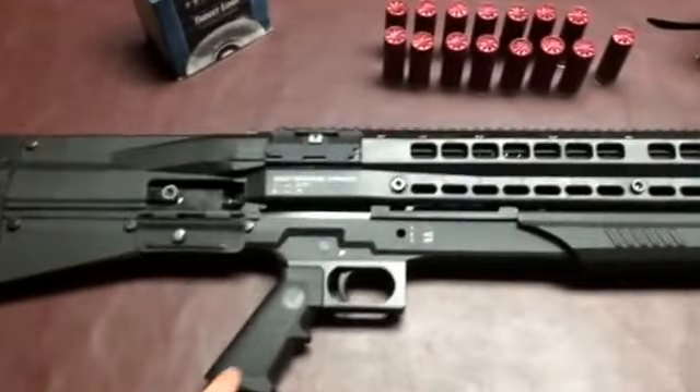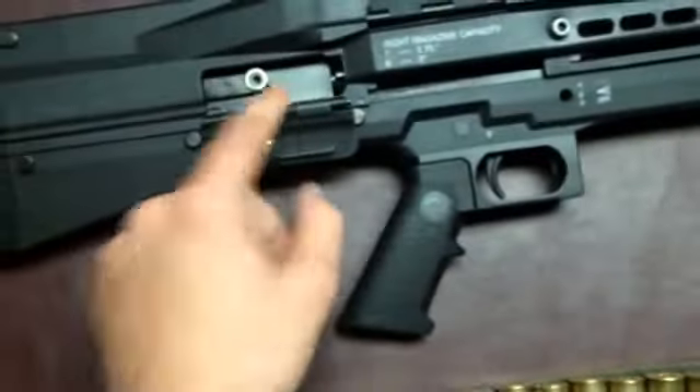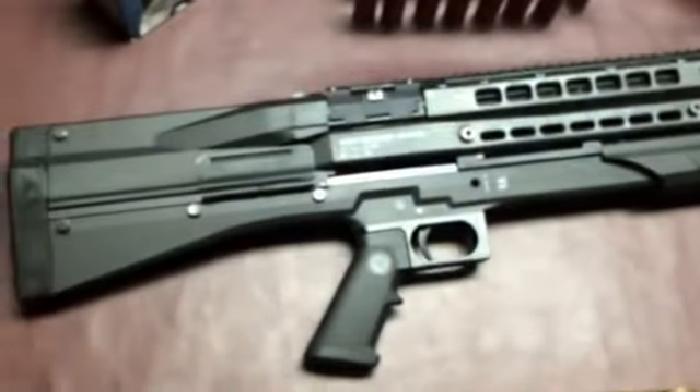Another really bad thing is the action release button — right there. It is completely flush with the base of the stock. You see how my finger doesn't catch anything? It's a button behind you, so you have to push it in order to release your action or pull the trigger. That doesn't make any sense. Bad call, UTAS.